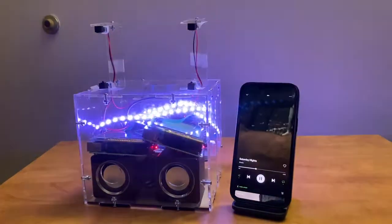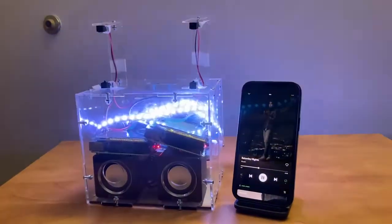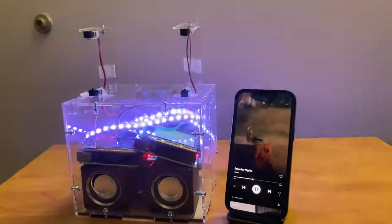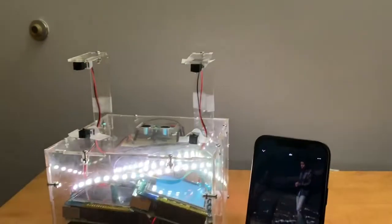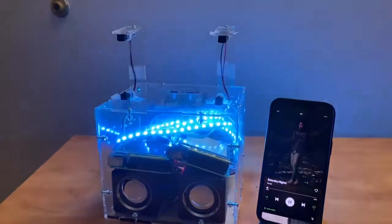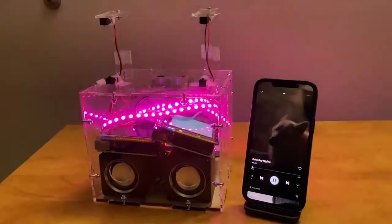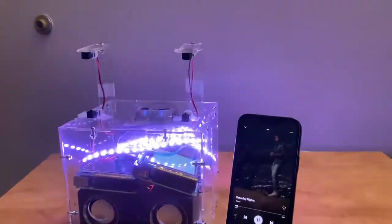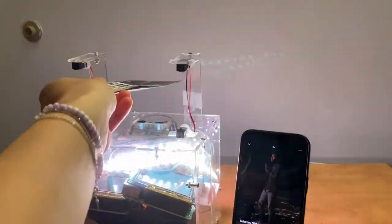Future improvements could include: firstly, as of now, using a human hand to control the speaker is sometimes troublesome because of the holes in our hands and because our hands are not continuous. While we are currently using a piece of paper to control the speaker, it would be nice to make it compatible with less smooth and continuous objects like our hands. Another improvement would be to increase the maximum volume by using an amplifier circuit.